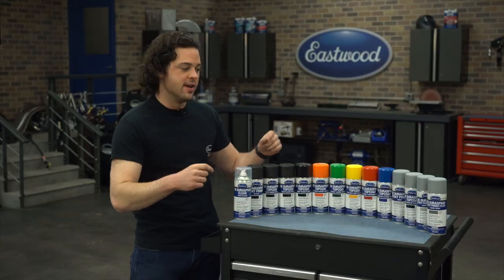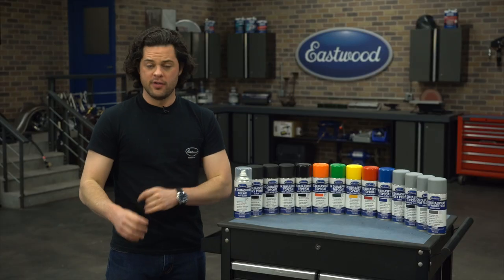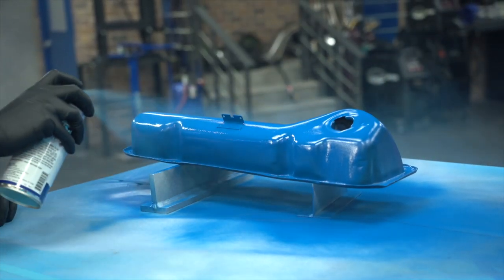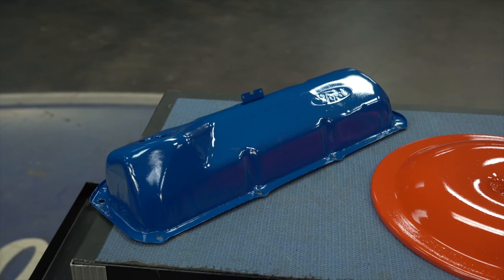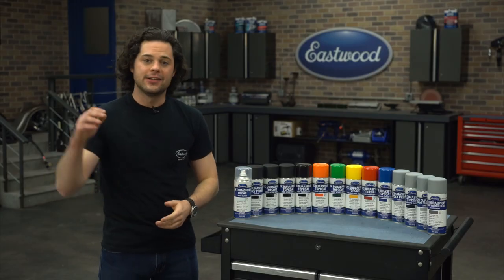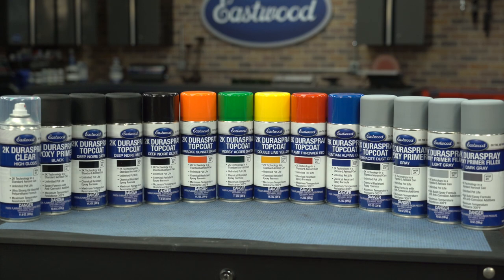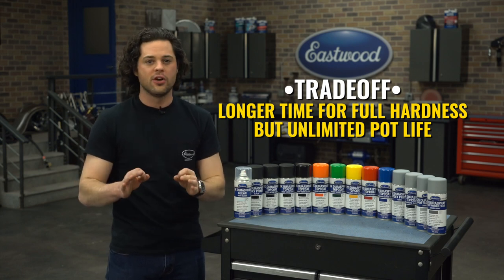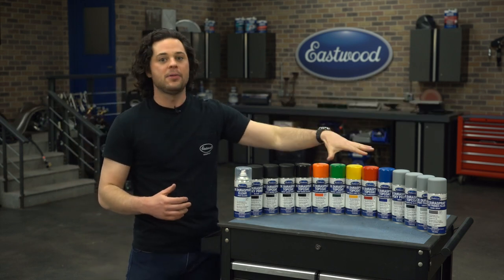Drying times are going to vary. The two primers are the quickest — touch dry in 15 minutes, sandable in 12 hours. Top coats will take the longest to touch dry, anywhere from 3 to 12 hours depending on moisture in the air, and a full 12 hours before the top coat is scratch-resistant, water-resistant, and polishable. Clear coats will take a full 12 hours to be touch dry, scratch-resistant, and polishable. Drying times are a little bit longer than the Aero Sprays, and it will take 8 to 10 days before these coatings are fully cured — and that applies to everything.